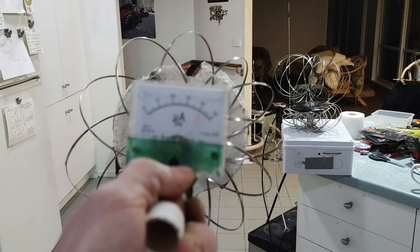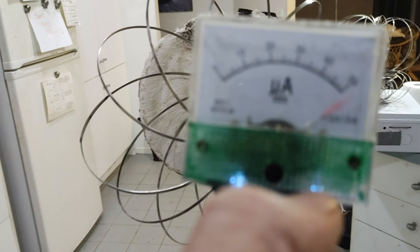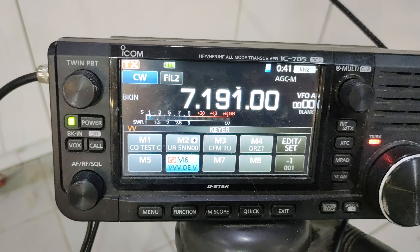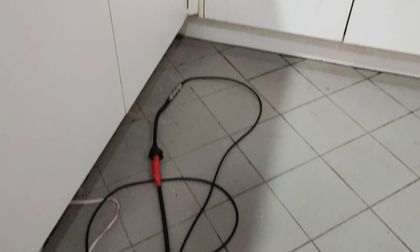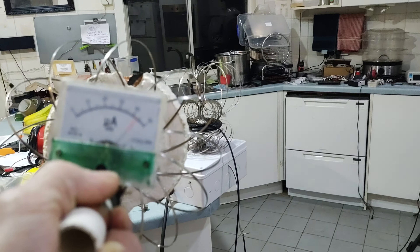Alright, 7.3 and thanks for watching. I've just got a bit of excess coax there. Click like, 7.3.